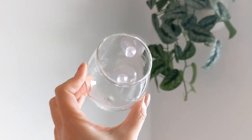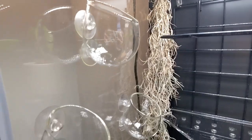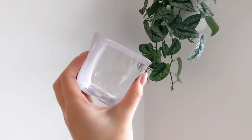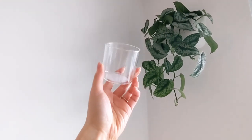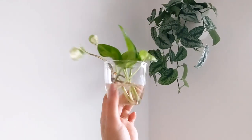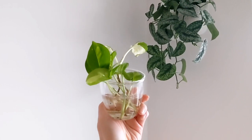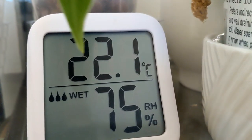I got these glass suction cups off Amazon. They're for aquatic tanks but I'm not sure what I want to do with them yet. From Umomo I purchased these custard cups — they're glass and they're really good for no-drainage potting. They're super cute and really good when you have multiple cuttings that you want to propagate or plant. Of course you want to monitor your humidity and temperature, so make sure you get one of these.